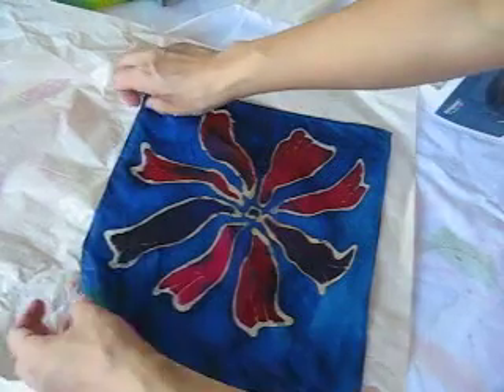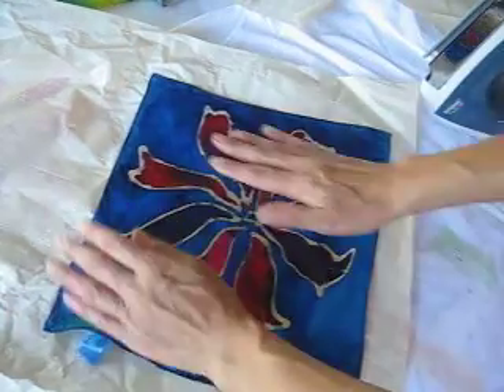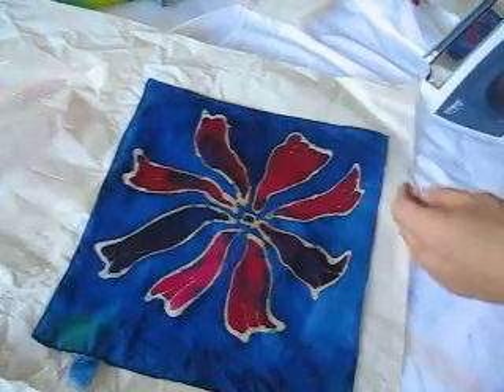Now I will iron my silk. Put it here with two pieces of paper in between. You will see what will happen.